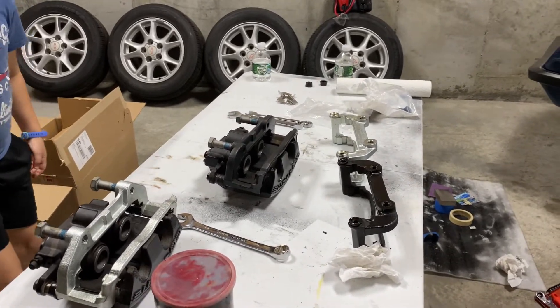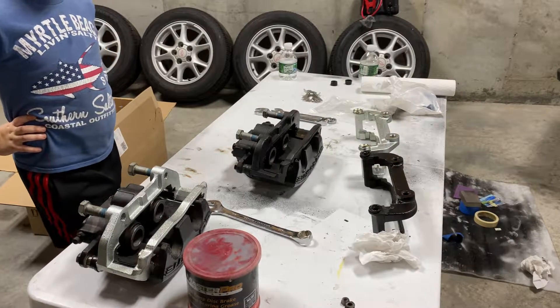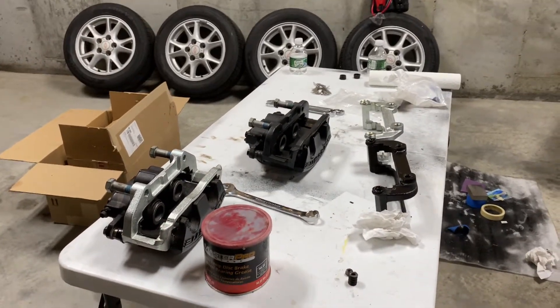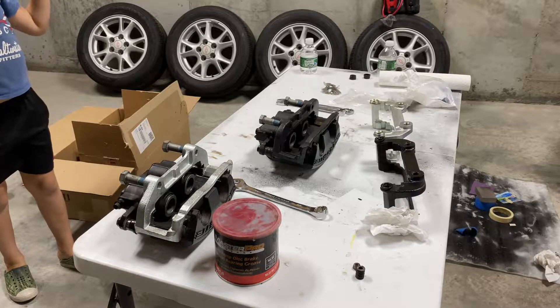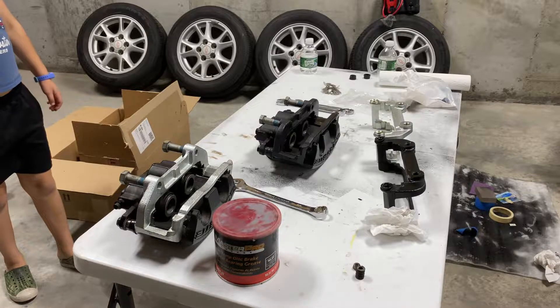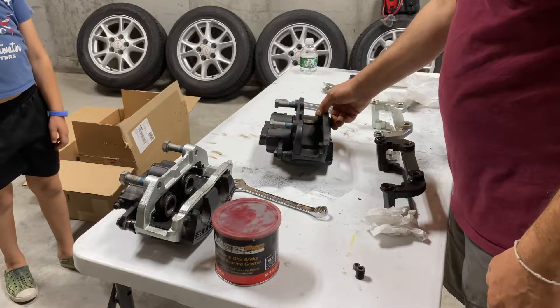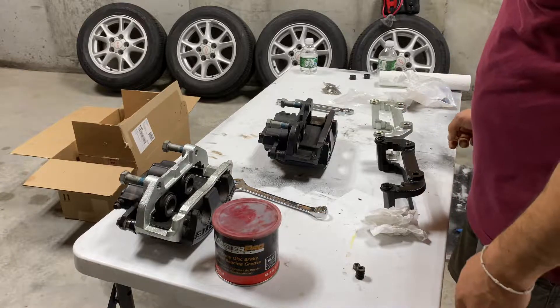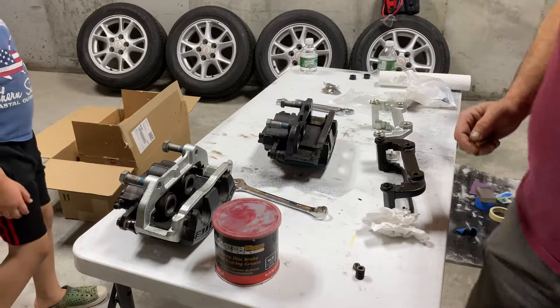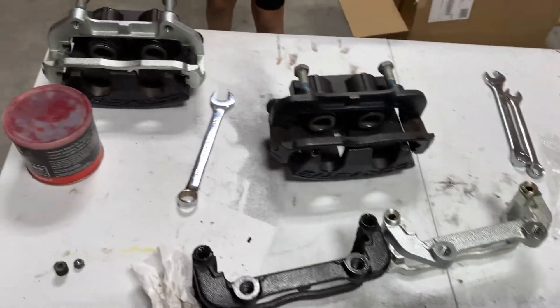We'll mount the 13.4 inch front and 13 inch rear Z51 disc brakes. Right now we're going to swap the base C6 Corvette abutment brackets for the Z51 brackets, because when you're doing the C5 spindle you can't mix and match brake parts between base, Z51, and Z06. I got a full set of front and rear calipers from eBay from a 2010 Corvette, and since I'm going to be running the Z51 rotors I have to get Z51 abutment brackets.